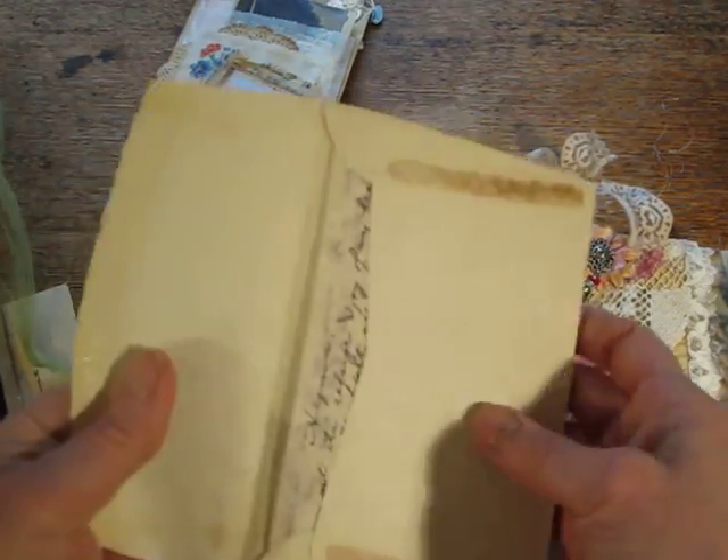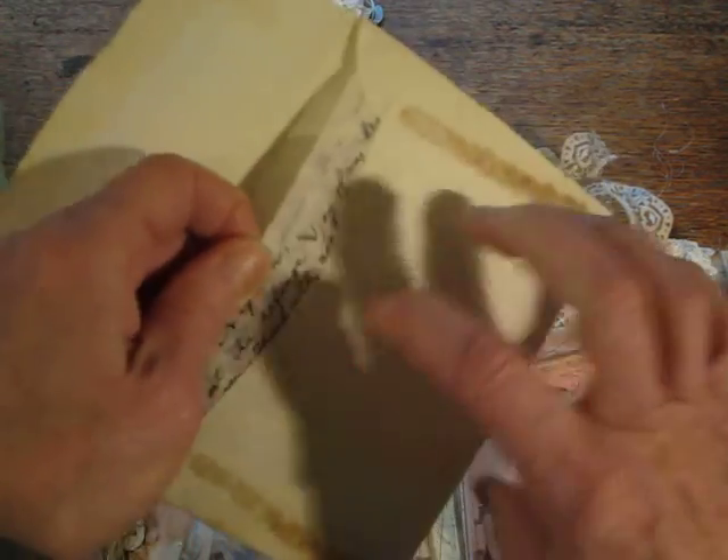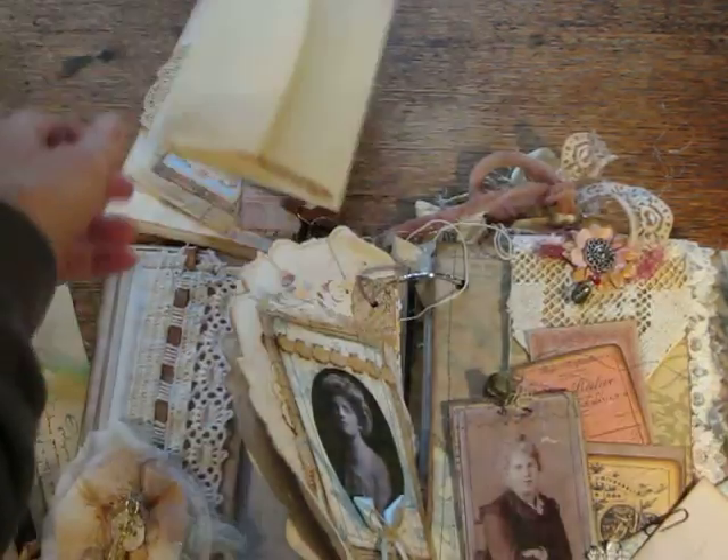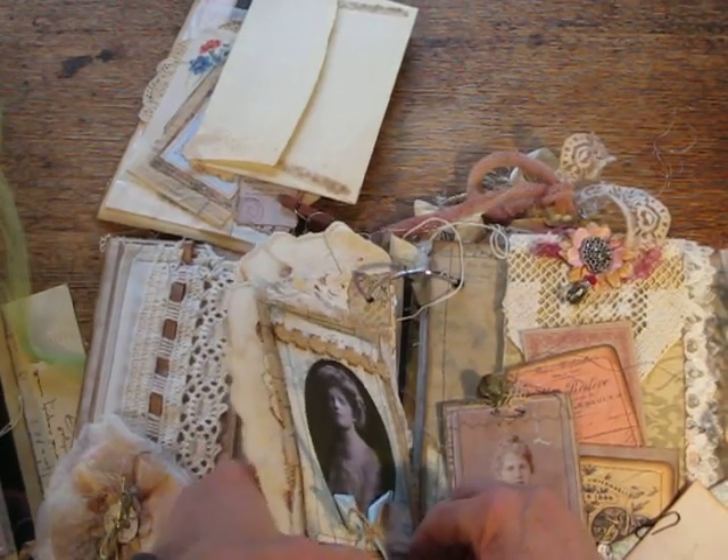And here we have an old letter that has a Sanskrit hymn in English written on it, probably from my aunt or one of her friends.